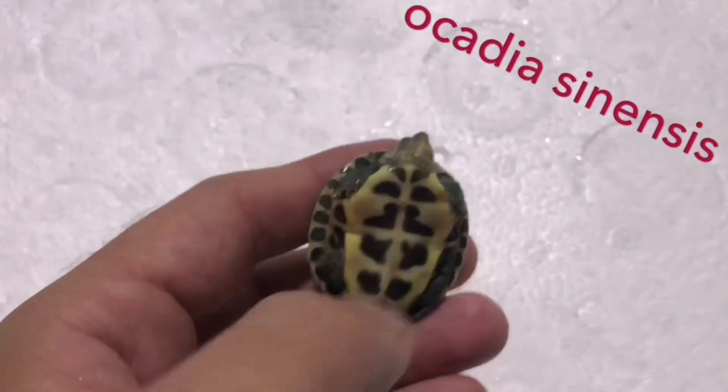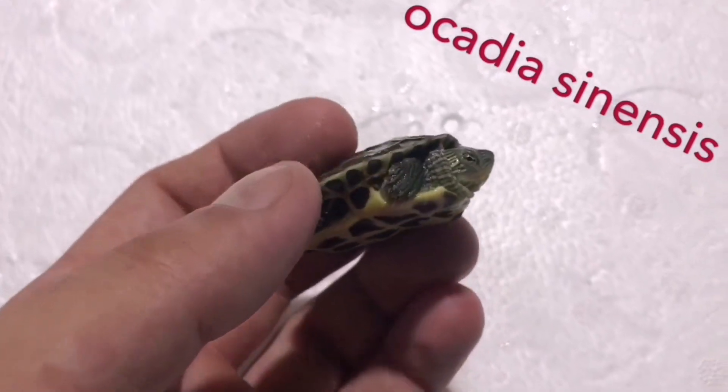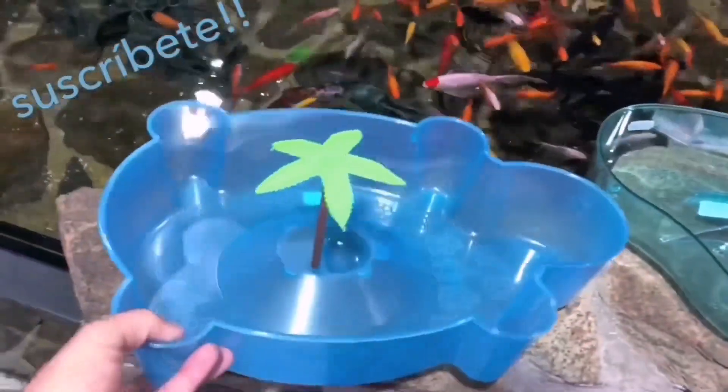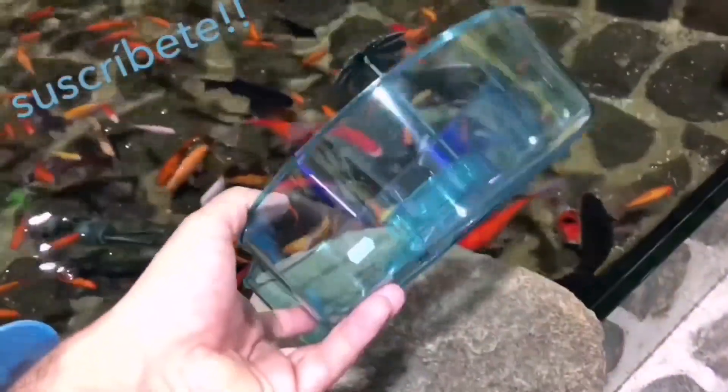También debemos tener en cuenta que las tortugas necesitan agua sin cloro. Esto es muy fácil de conseguir, ya sea con agua mineral o con un anticloro que desclorará el agua del grifo. De esta forma tendremos agua apta para nuestra tortuga. En el momento que veamos que el agua está sucia, se la cambiaremos e intentaremos que tengan siempre el agua muy limpia.